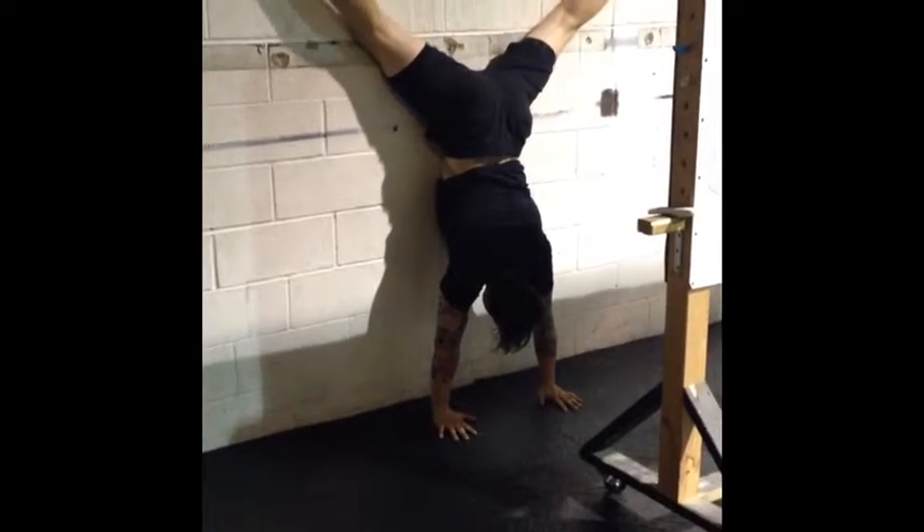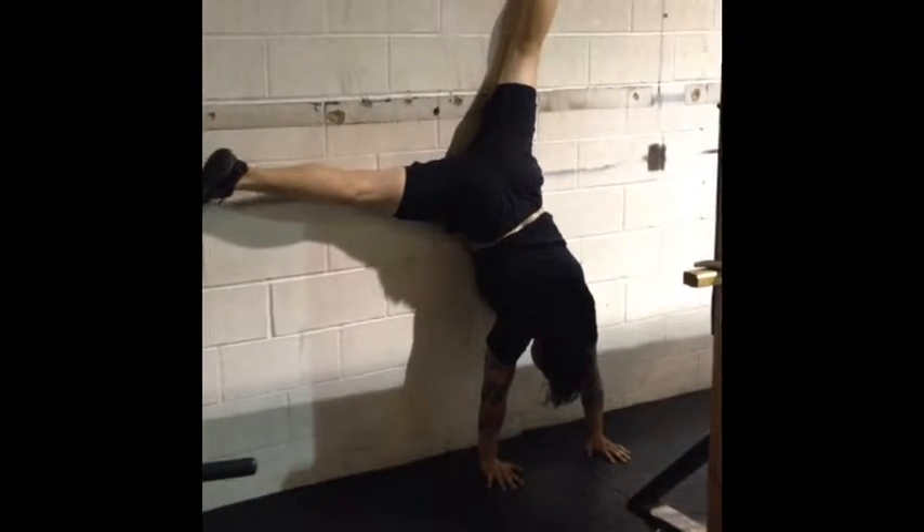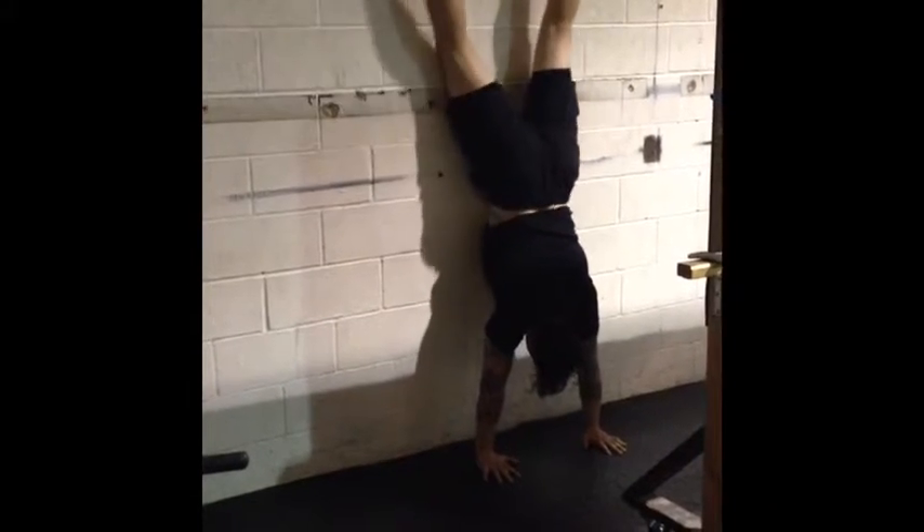Today we're working on a scaled version of a very famous CrossFit workout called Cindy. That's squats, pushups, and squats.